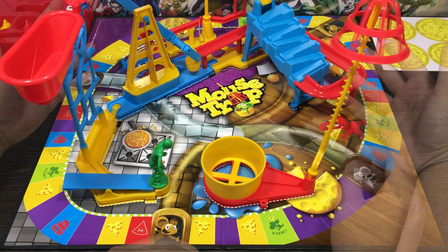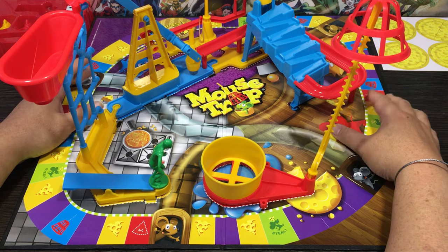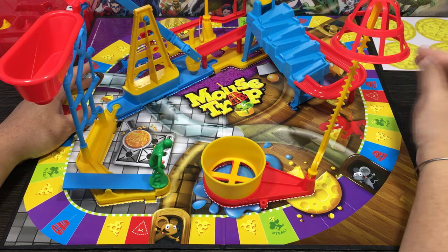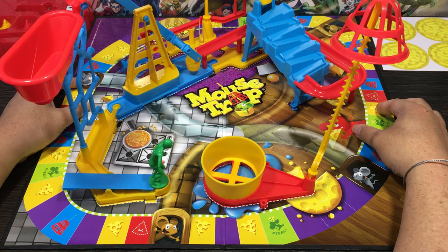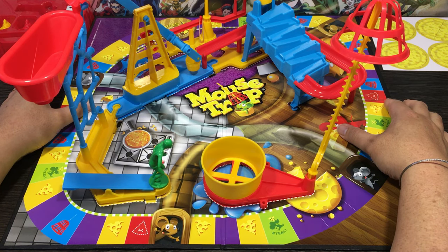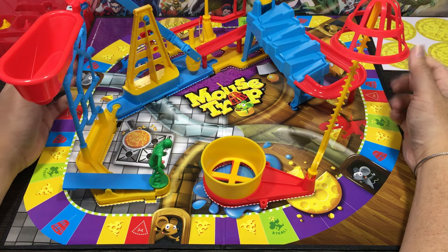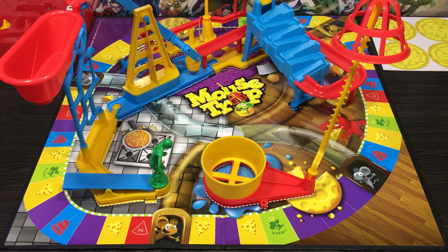Here we have the fully constructed mousetrap contraption and it just looks awesome. One tip: if you're building this, start with the bases first and work your way up from there, because I had to lift up the ball a couple of times to get pieces underneath it — quite annoying. Also, it's quite sensitive so just be careful because it can go off at any time. At the end of the day, the quality of this board game and pieces are just awesome. Let's move on to the demo.